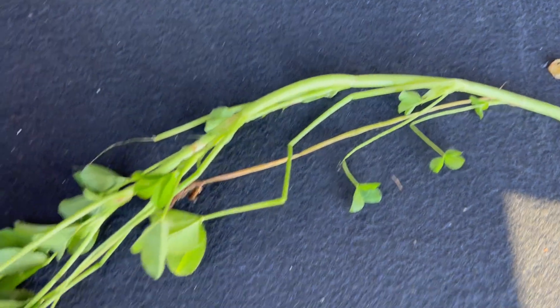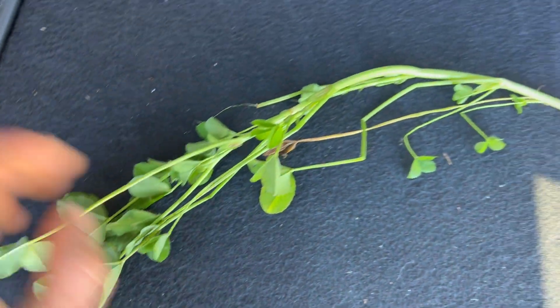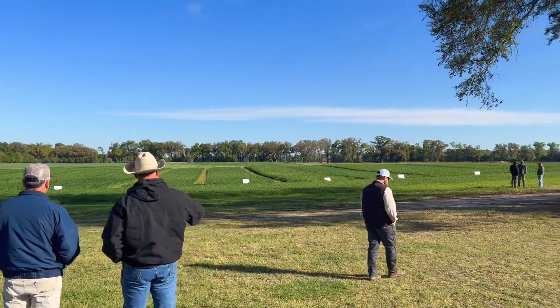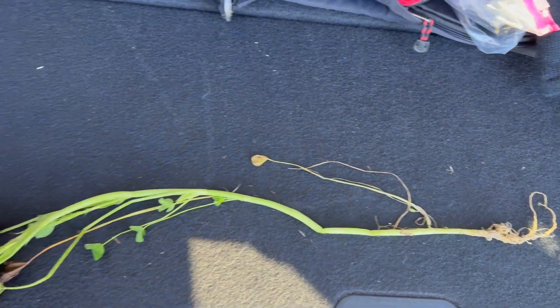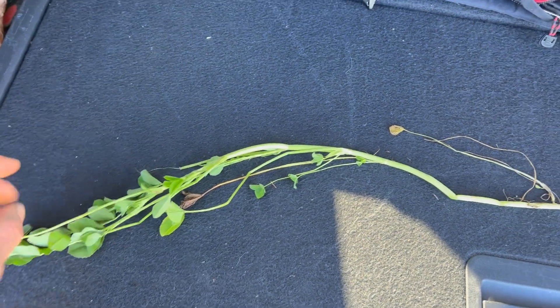And then you get the large leaves. Again, it was noted just in these fields here that are real lush with ryegrass, that the balanza clover was able to basically elevate itself up and try to reach for the sky to capture those nutrients.